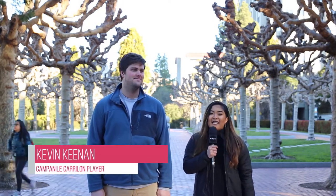Hi everyone, my name's Kimbo from CalTV Entertainment and I'm here with Kevin Keenan because he's gonna teach me how to play the carillon. Isn't that right, Kevin? Sure. So come follow us at the Campanile and let's get our carillon.